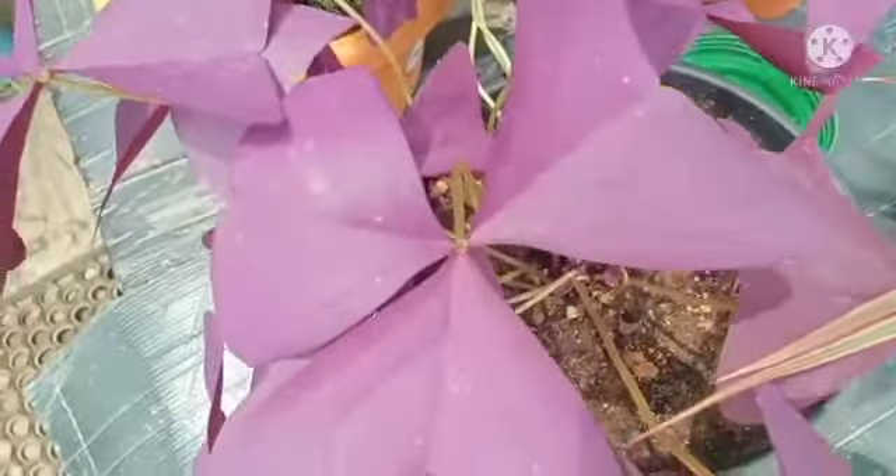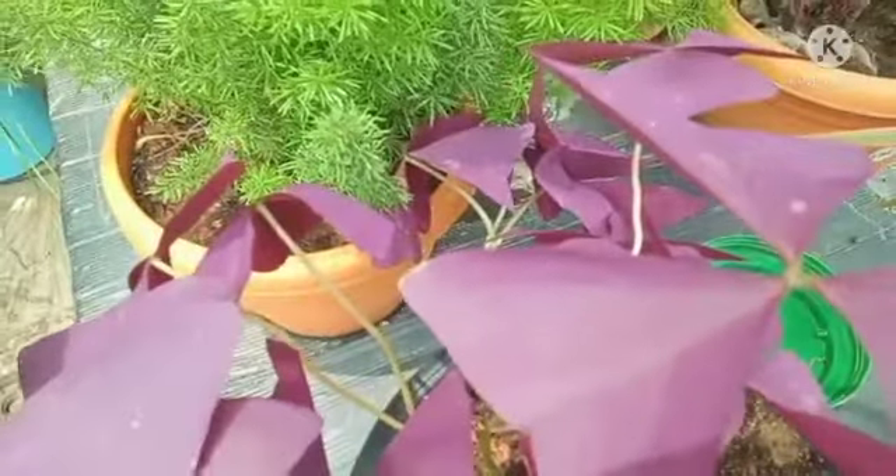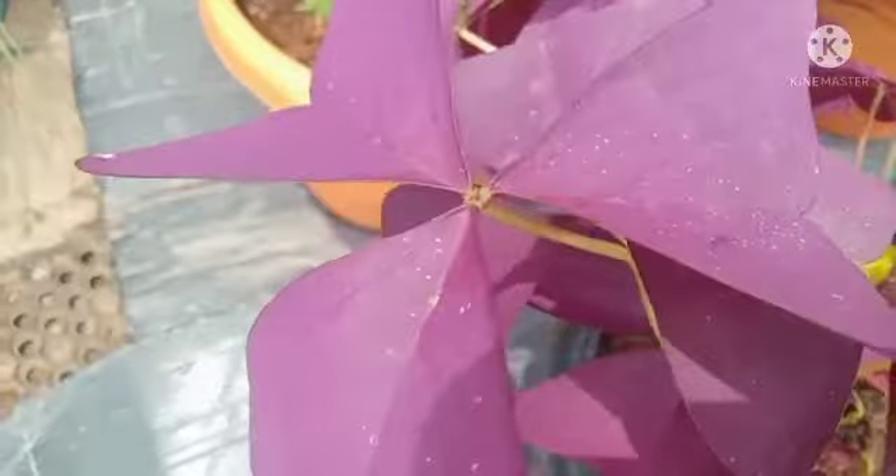The leaves are a leaf and the petals are a petal. When we spray this plant, we spray the leaves to remove dust.